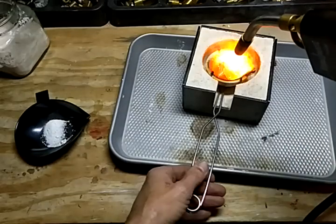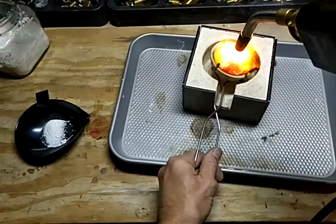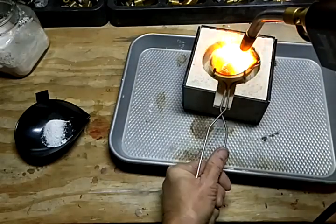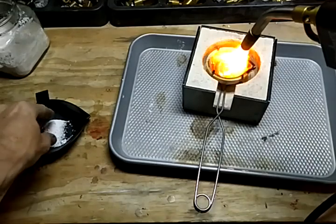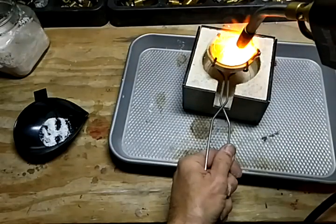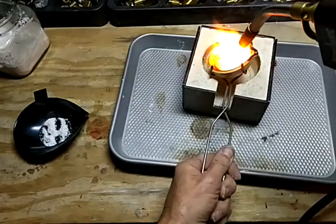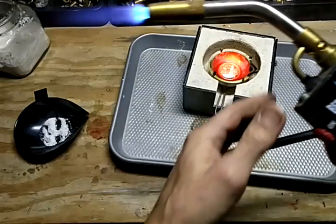We're coming up on about two minutes now and it's just starting to become molten. We can throw a little borax on there. So, this isn't too bad — we're about two and a half minutes in and this is ready to pour. I feel pretty good about that.